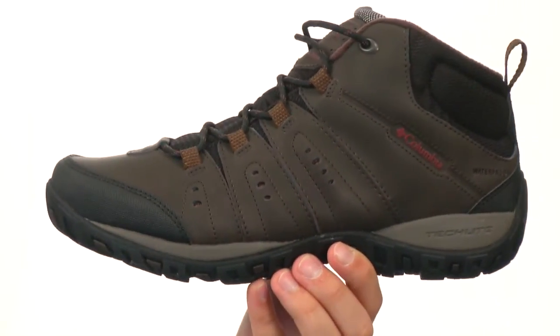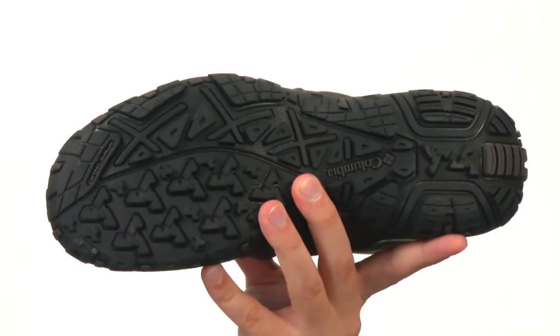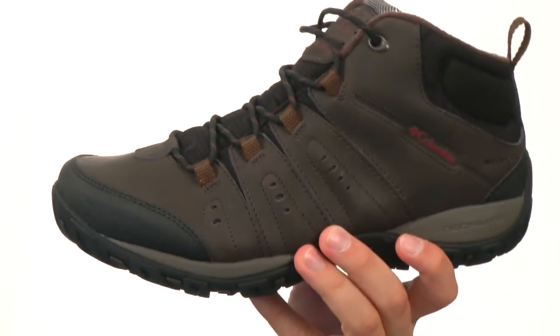Here we have a TechLite lightweight midsole on the inside — it'll give you a ton of added shock absorption. And down here on the bottom we have an Omni-Grip non-marking rubber outsole. They'll give you a real stable ride over a variety of surfaces. It's also nice and flexible.